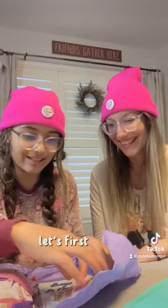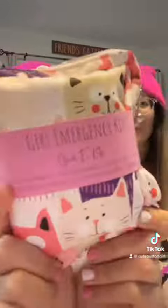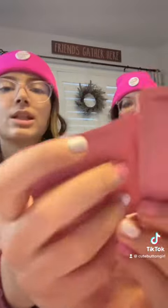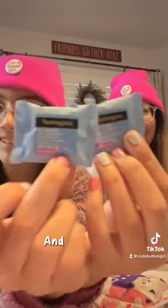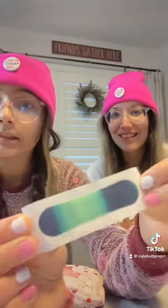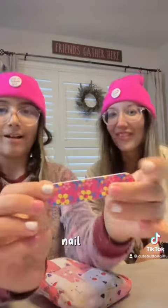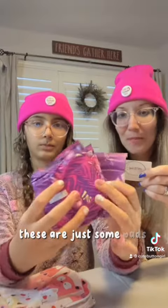Okay, let's first see this. Right off the bat, there are two buttons. Wet wipes — oh, they're so cute. Makeup removing wipes. Flex fabric band-aid, I'm pretty sure. Nice. We got another one — oh, that's really great. Floss. Nail file. Two hair ties. And these are just some pads.